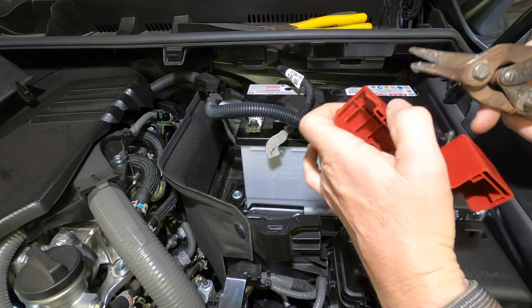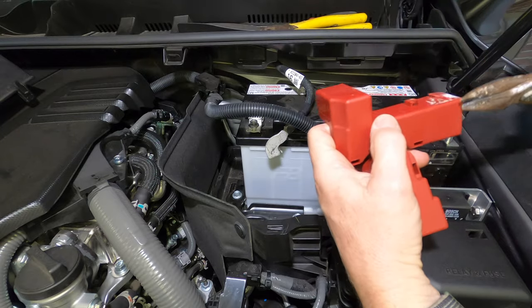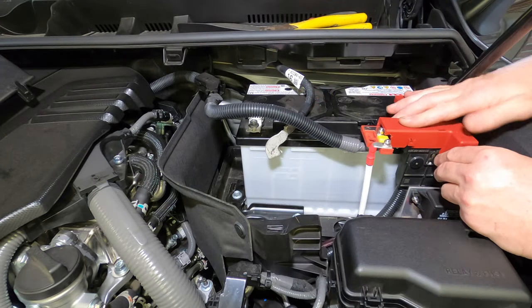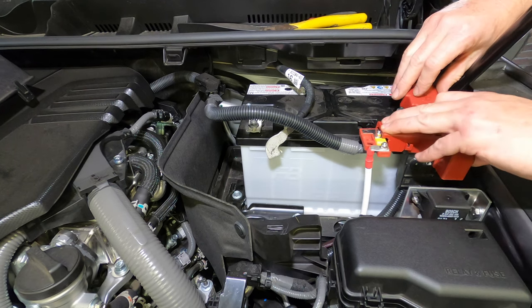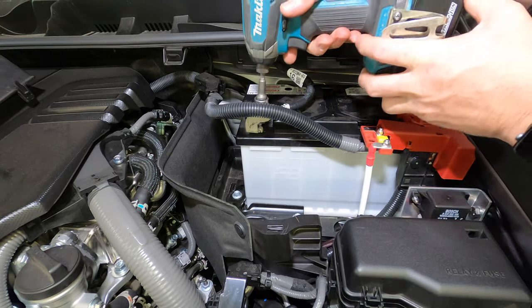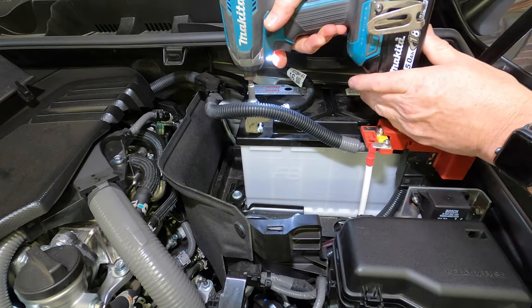Use cutters to trim down the factory plastic positive battery terminal cover to allow for a good fit over the fuse holder, then press down to refit the terminal cover. You can now reconnect the negative battery cable, but leave the cover off for now.